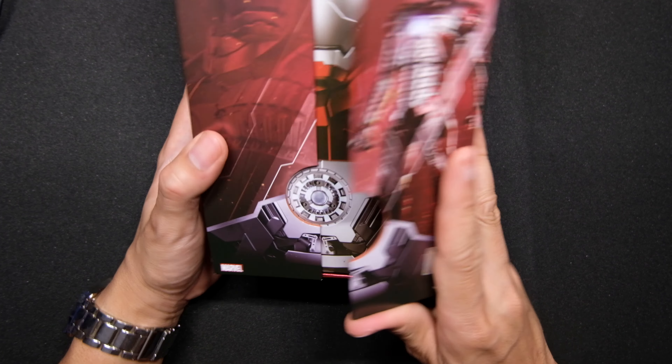Alright, so I think that would actually wrap it up — it's just a very quick unboxing video for the Mark 5. I still got like two more Iron Man figures boxed up waiting to be unveiled on my channel.